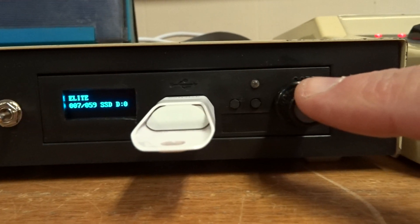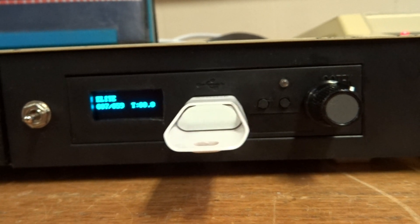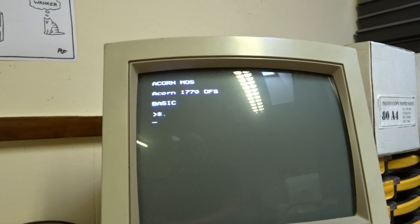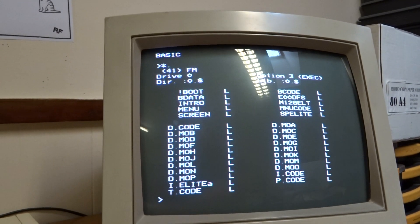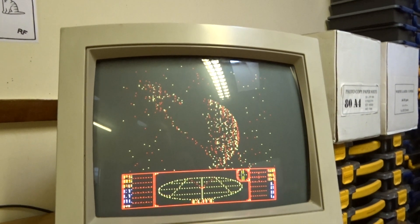Then when you're ready you press the button and it loads it up on the BBC Master. You do star cat and then Elite comes up — shift-Break — and as you can see it loads the Master version, with track numbers going round.